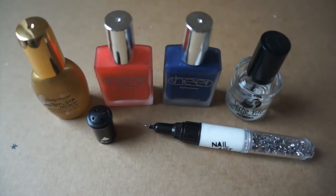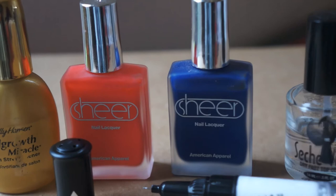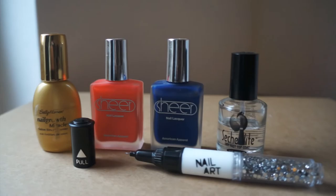Today we'll be using Sally Hansen's Nail Growth Miracle Base Coat, the American Apparel Sheer Nail Varnish in Manhattan Beach and Moonlight Beach, the white nail art pen using the nib end, and Sedgefee Top Coat which I always use.